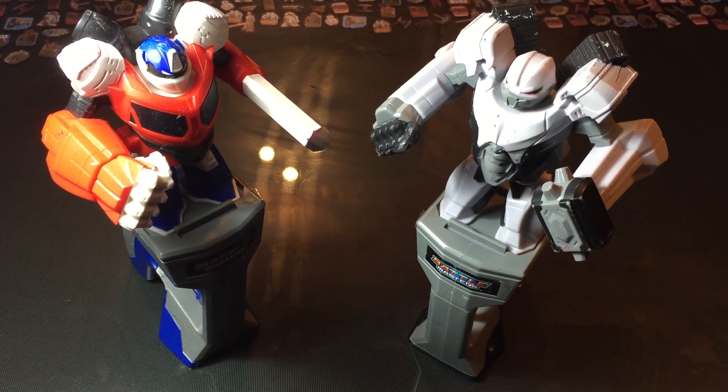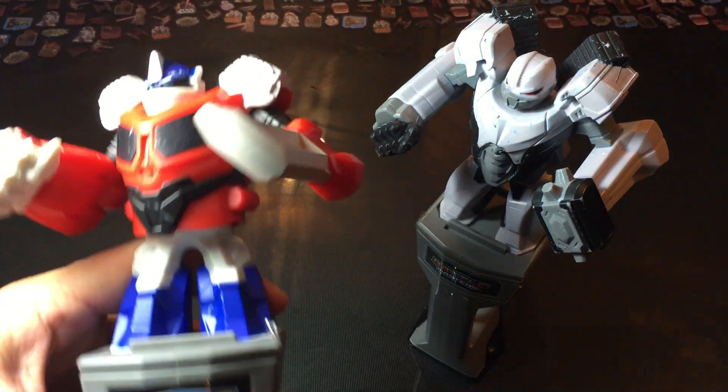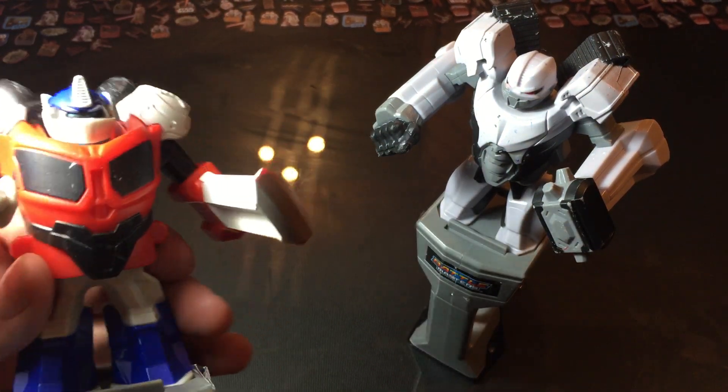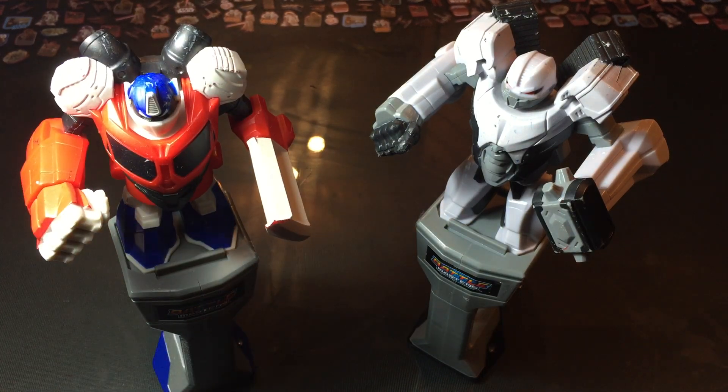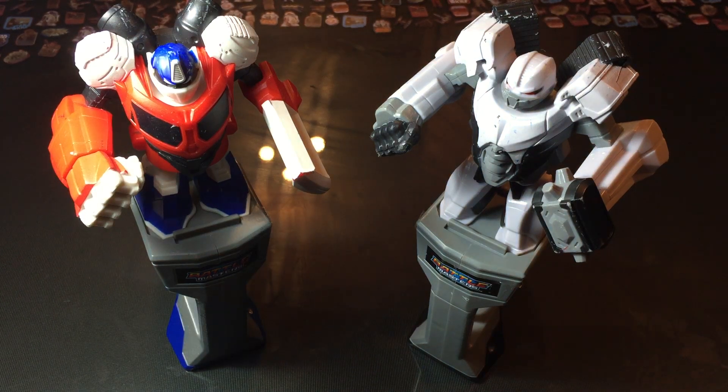Welcome back to Andrew's Collectibles. Today is Wednesday, it's Random Figure Review Day, and we are reviewing these Transformers Battlemasters. We picked these up at a yard sale a little while ago, figured we'd review them. They are not in that great of shape, but they're kind of a neat piece if you are a fan of Transformers or Rock'em Sock'em Robots, because that's basically what they're a take on.